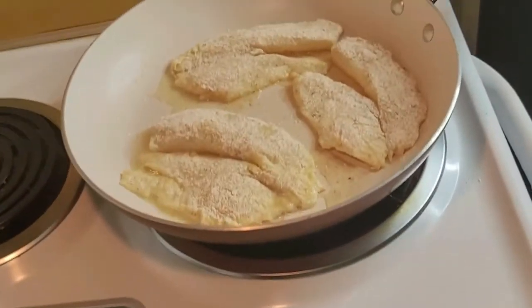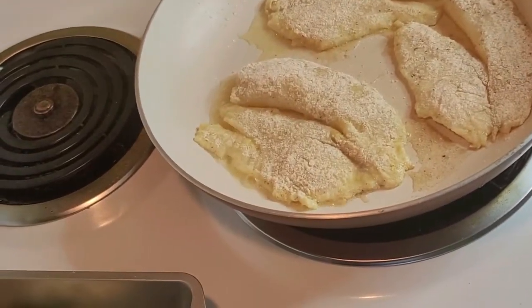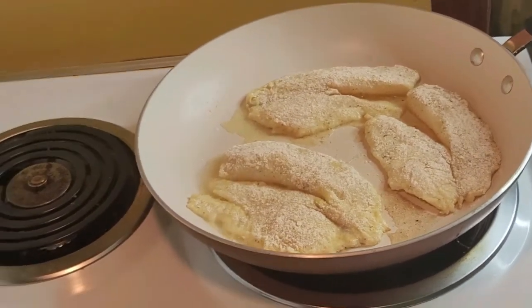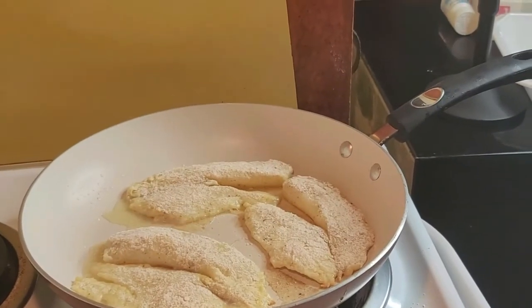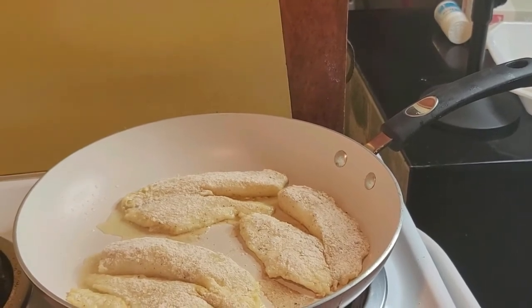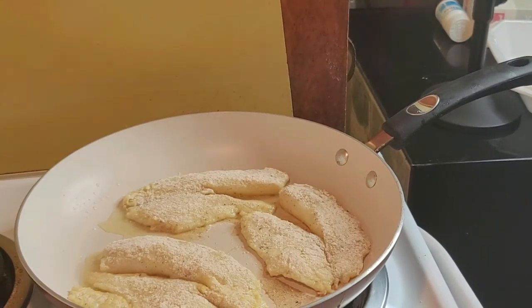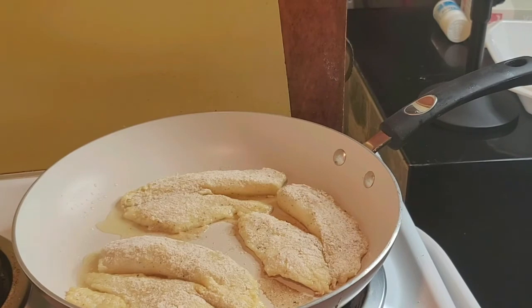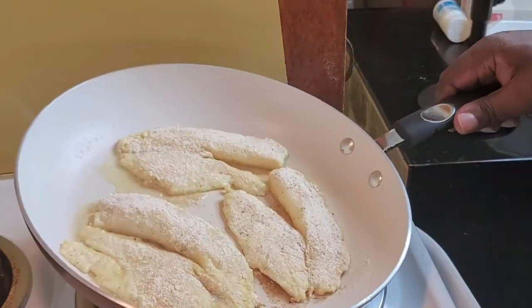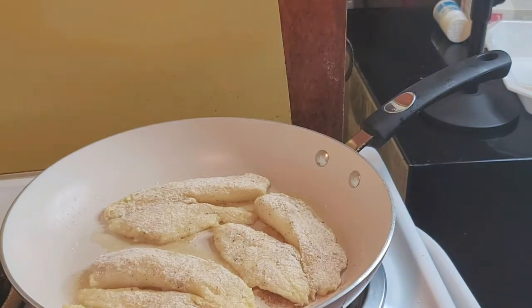This fish ain't gonna take no time — like five or six minutes to cook and it's gonna be totally done. It's good to sometimes eat good healthy food, because when you're always eating fried or greasy food, that's not healthy, that's not good for the body. When you take the time sometimes to eat healthy, that's good for you. I'll be back when the fish is done to plate it up and show you the finished product.